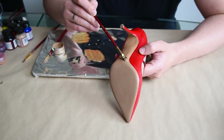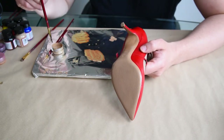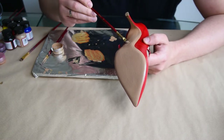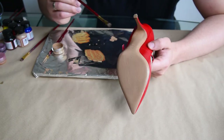I haven't worked long on getting the exact color of the soles, and if you pay attention you could notice a difference between the painted area and the original color. This is why I will simply paint the rest of the sole and achieve a uniform sole color.